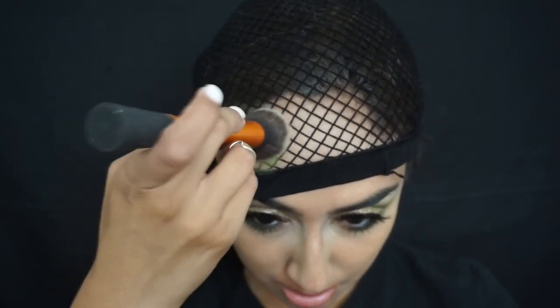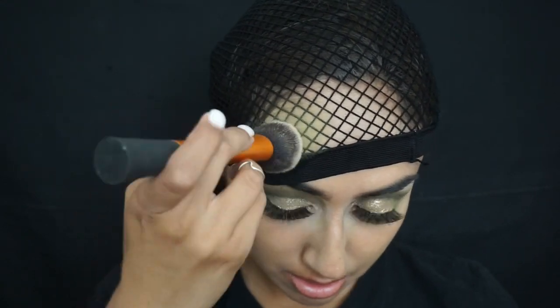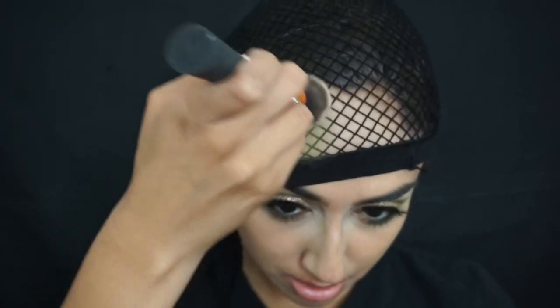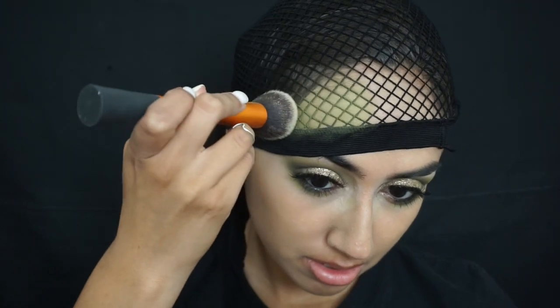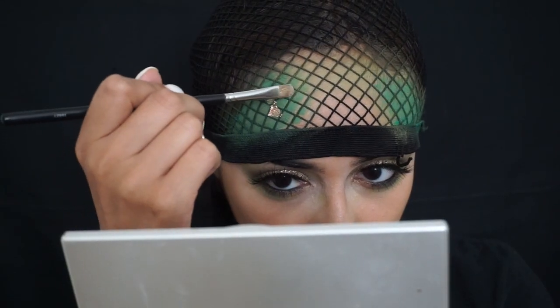Now onto the scales. I took a fishnet and put it over my head — you're going to want to do this to pack on the eyeshadow. I'm starting again from lightest to darkest and you're going to really want to pack that eyeshadow on. I found that a dense powder brush worked really well. Then I'm using a stippling brush and applying some green face paint over it.